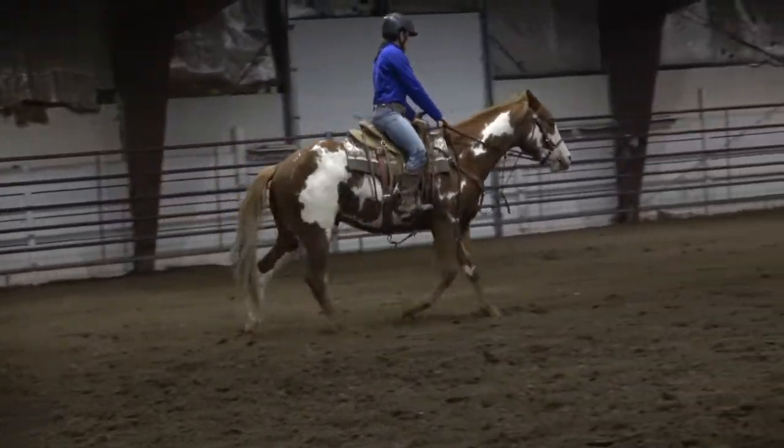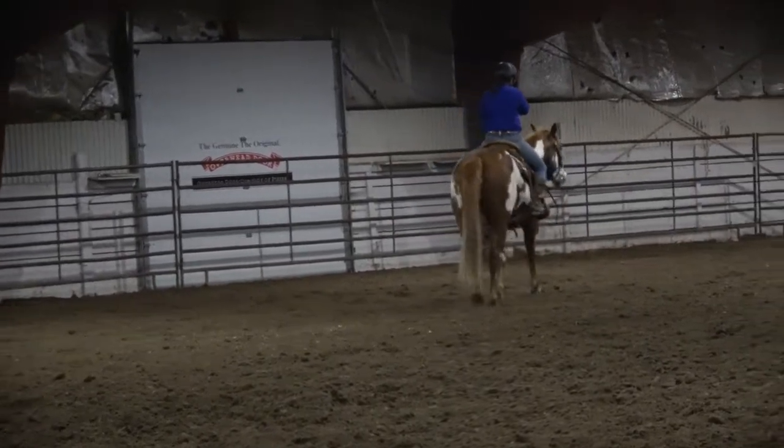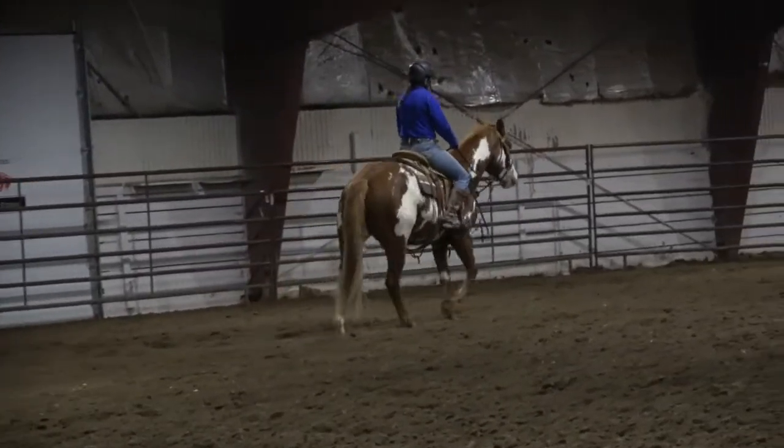This is probably one of the most important parts of the whole ride right here — playing game over and walking him out quiet after we've had that workout.